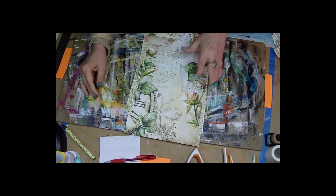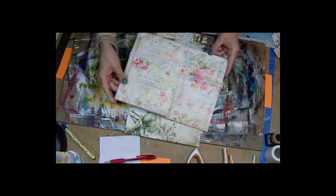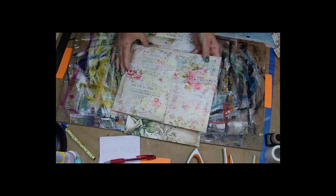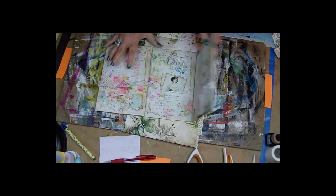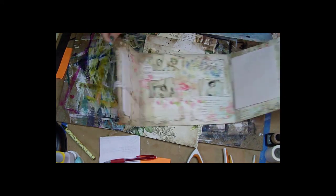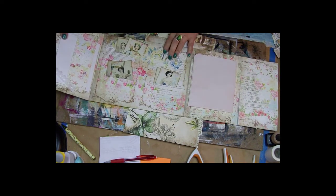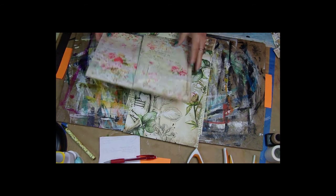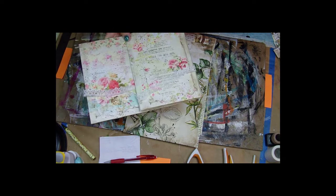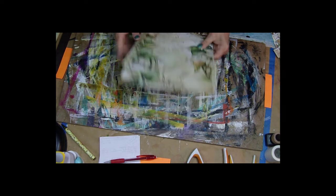Hi, my name is Terry Lee and this is part two of the video series where we're going to make this project, which is our stationary set. In case you didn't see the first video, it opens like this, and then like this, and then like this, and it has envelopes, stationary, and stamps. It wouldn't lay flat enough to mail with a pen added, so she'll have to come up with her own ink pen.